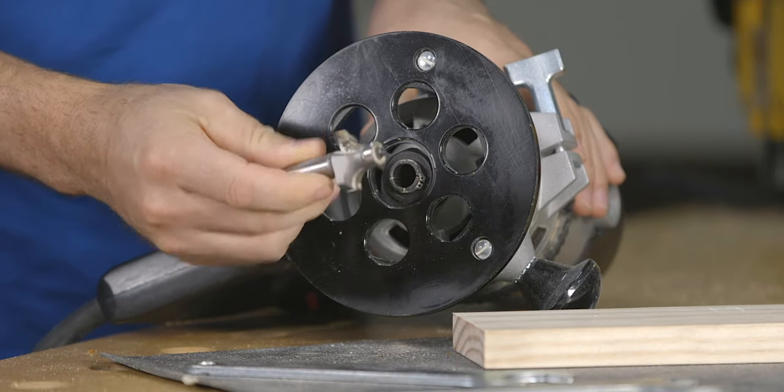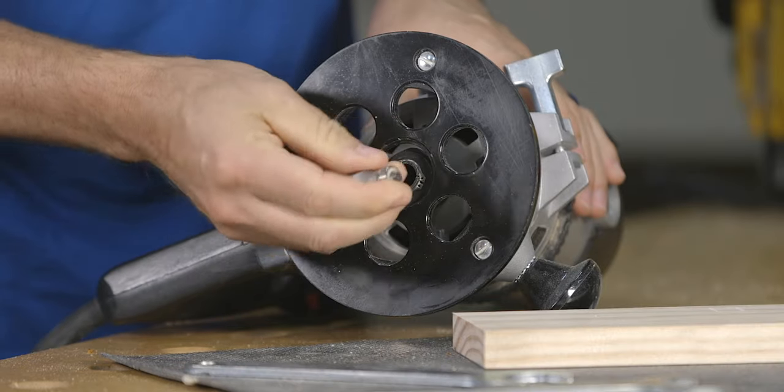If you're new to woodworking and you're not quite sure which bits to buy first, let me show you the five that I recommend. The first bit, and the one that's easiest for beginners to learn with, is the roundover bit.